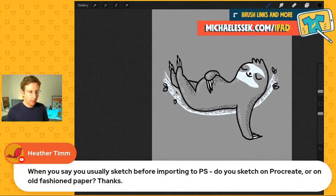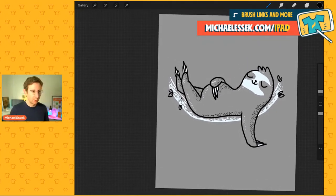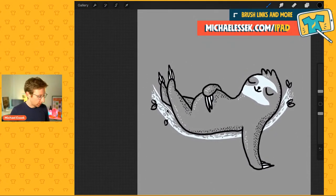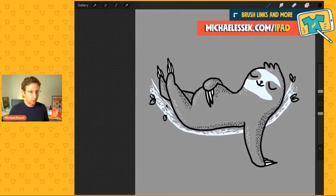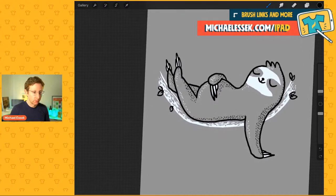A viewer question: Heather asks, when I say I usually sketch before importing to Photoshop, do I sketch on Procreate or on old-fashioned paper? On Procreate these days, definitely. It's been a while since I've sketched on paper and scanned anything in — not to say you can't do that, of course, whatever works for you. But Procreate has been my go-to for sketching. I haven't so far really finished a design fully in Procreate though — I've always brought the sketch over to Photoshop to finish it up.